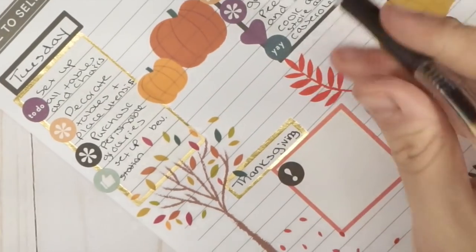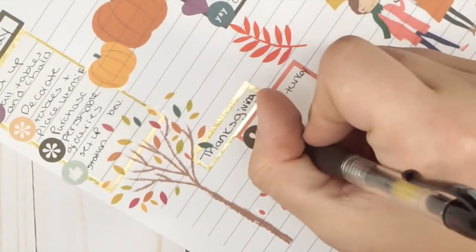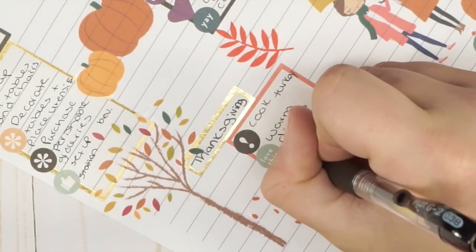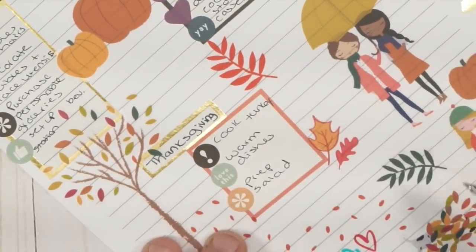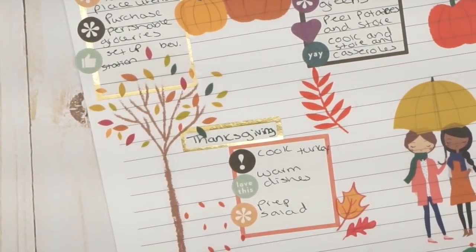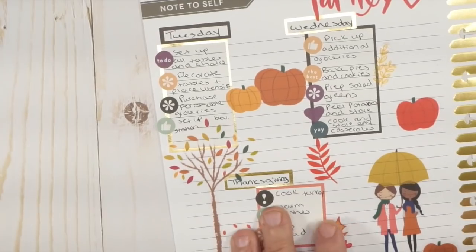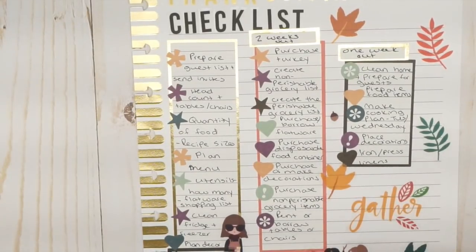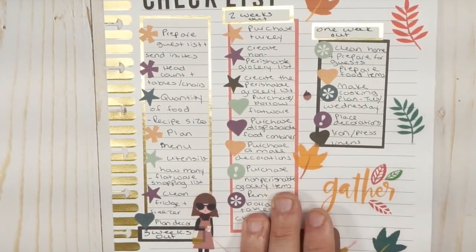On Thanksgiving Day, really the only thing left is to cook the turkey, warm the other dishes like potatoes and casseroles, and prep the salad. Sometimes I'll give the house one last once-over. I usually have a separate cleaning checklist for the day. I'll have photos on Instagram and can leave a link to the Etsy shop where I got the printable checklist.